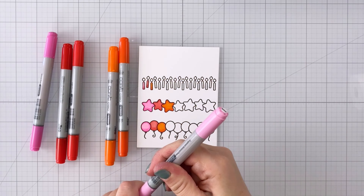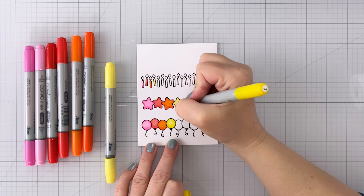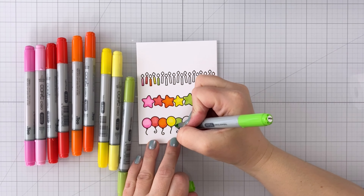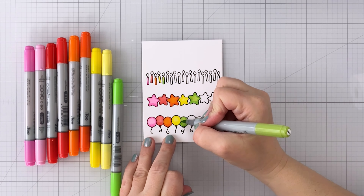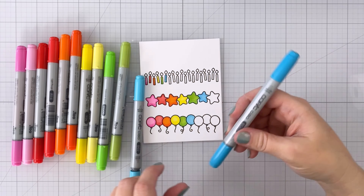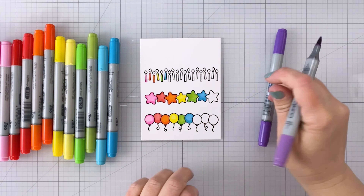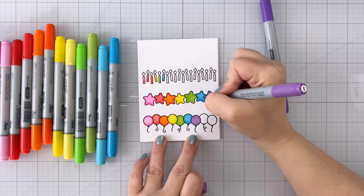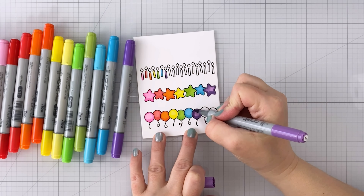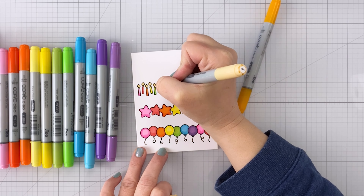For the pinks I'm using RV02 and RV04 — very vibrant pinks. For red, R14 and R17. For oranges, YR04 and YR07. For yellows, Y02 and Y06. For greens, YG03 and YG06. For blues, B02 and BG05. And for purple, V15 and V17. I'm doing a repeating rainbow pattern — pink, red, orange, yellow, green, blue, purple. The stars are all one color each; the balloons and candles repeat the pattern. Once I had everything colored in, I came back with Y21 and YR23 to do the flames on all the candles.